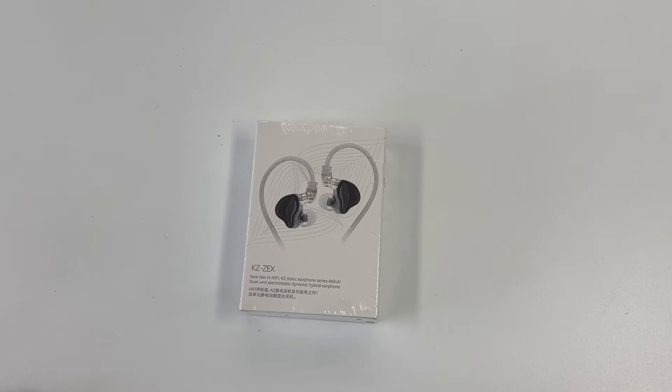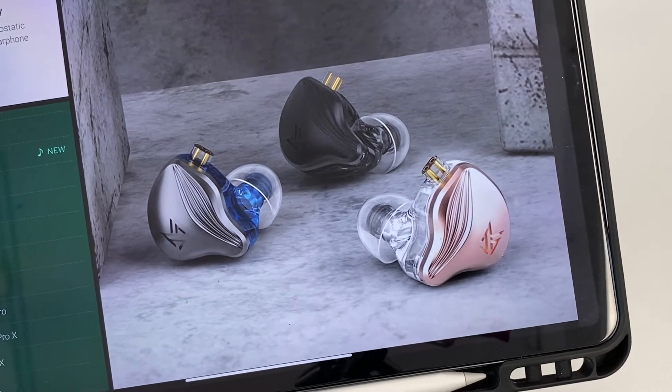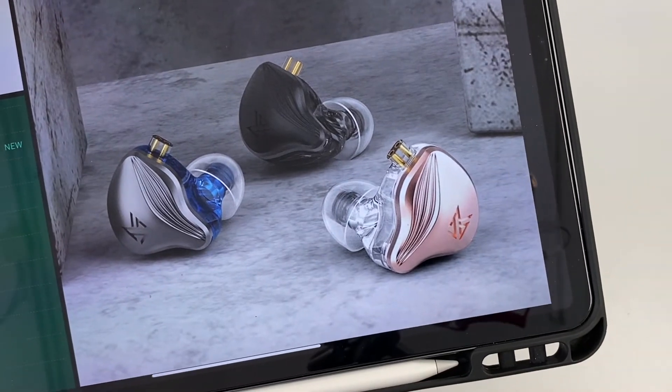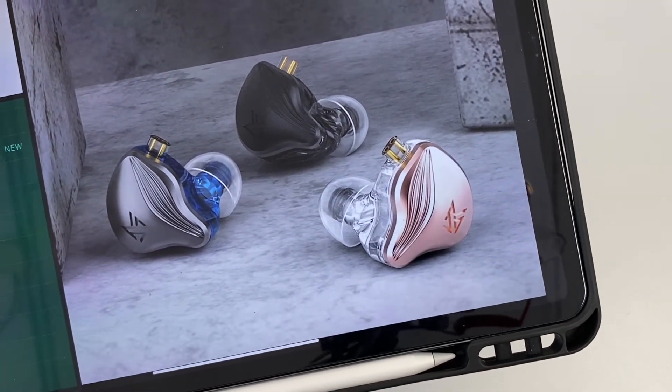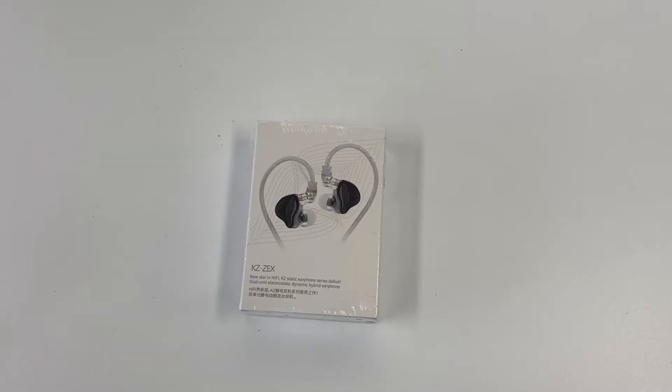It does look quite big, but again that's because of the two drivers — electrostatic and dynamic. The three colors are: pink for the ladies, or even for the guys, blue, and black. I've got the black — as a guy I actually like black or blue, but the black looks a bit cooler for me. It uses a two-pin cable. KZ uses a 6mm low voltage electrostatic unit with a 10mm dual magnetic dynamic driver, which gives a bit of bass.